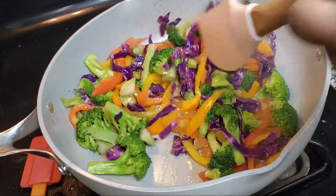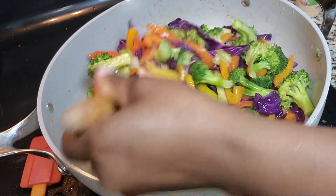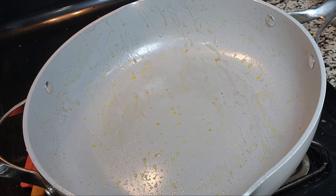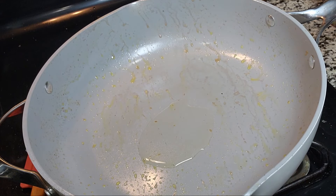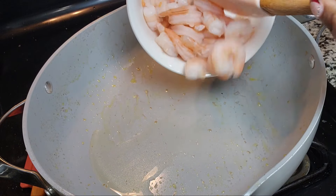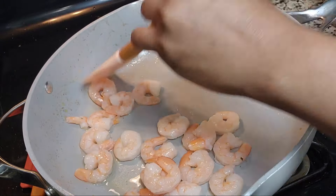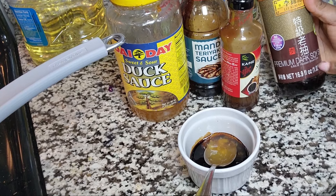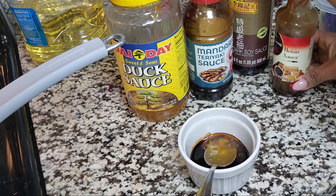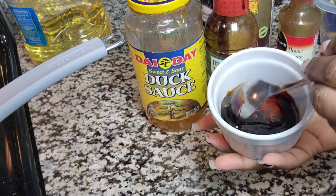Alright, I think the vegetables are done. I'm going to set them aside in a bowl so I can stir-fry my shrimp. On the same pot, I'm just going to add a little oil and then add my shrimp to cook it a little bit. I have my sauce ready — this is a dark soy sauce, I have hoisin sauce, teriyaki sauce, and oyster sauce. I already mixed those together, so that's what I'll be using.